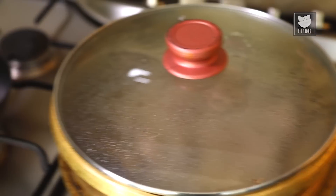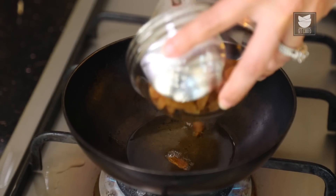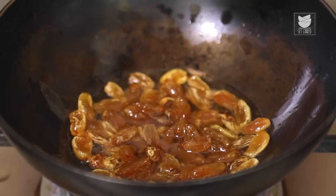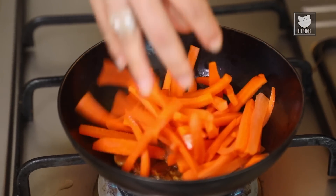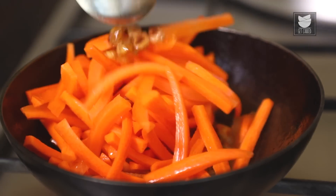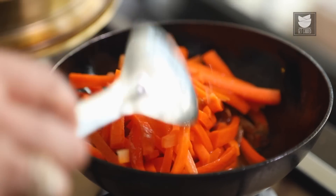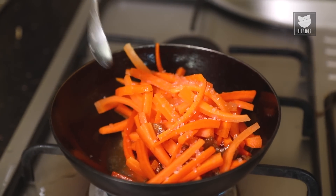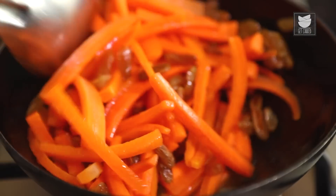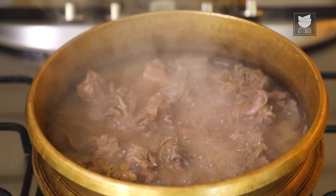While the Mutton is cooking, heat 1/4 cup of Sesame Oil in another vessel. Once hot, add 1/4 cup of Raisins and sauté for a few seconds, then add 3 julienned Carrots and sauté for 3-4 minutes. Add a tsp of Sugar for a little sweetness to the Carrots, then shut the flame and add the Carrots and Raisins to the Mutton.